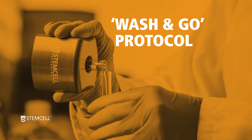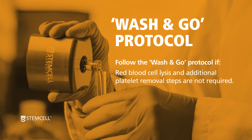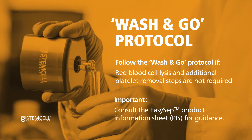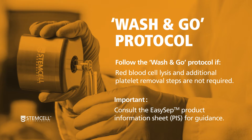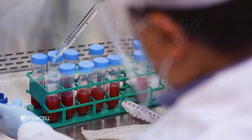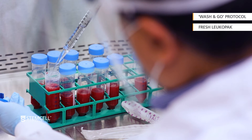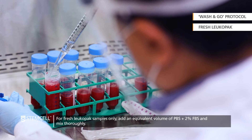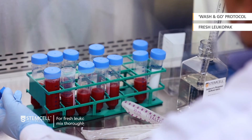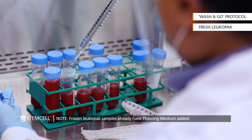Remove an aliquot of cell suspension for counting and viability assessment. The following Wash & Go protocol can be used if performing downstream cell isolation using EZSEP and red blood cell lysis and additional platelet removal steps are not required. For both fresh and frozen LeukaPak samples, consult the EZSEP selection kit's product information sheet. Aliquot the LeukaPak contents into 50 ml conical tubes for centrifugation. For fresh LeukaPak samples only, add an equivalent volume of PBS containing 2% FBS and mix thoroughly. Note that no additional thawing medium needs to be added at this stage if working with a frozen LeukaPak sample.